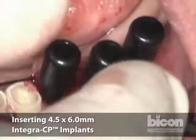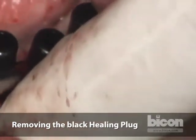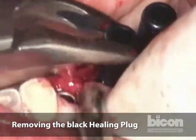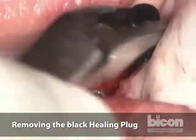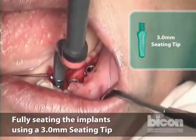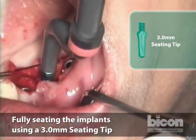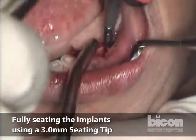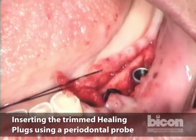Now I'm going to take the black plugs out and use the offset driver to seat these implants all the way. We cut the black healing plugs and we will seat them here and here.